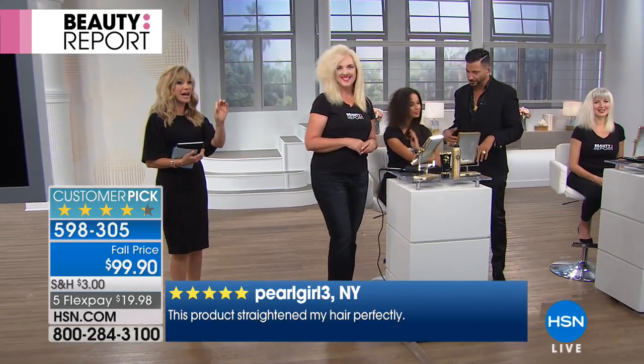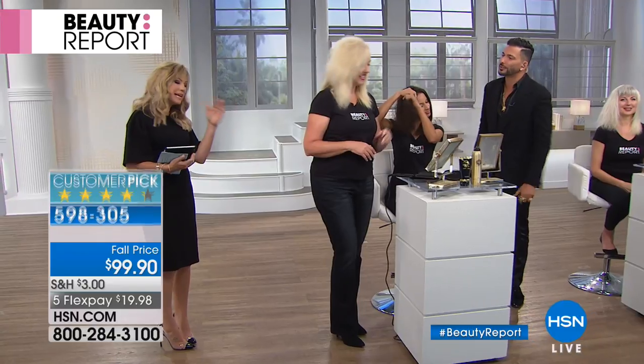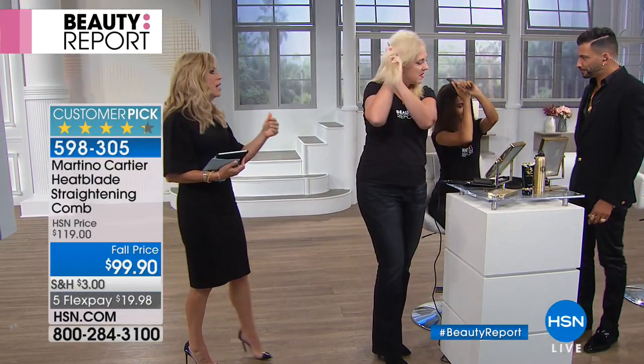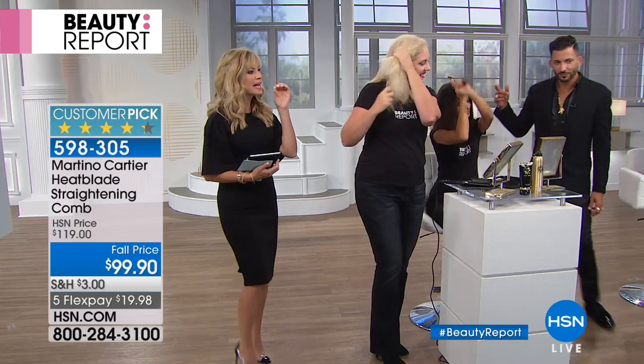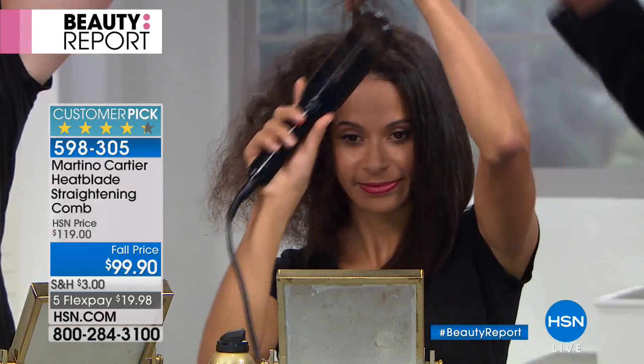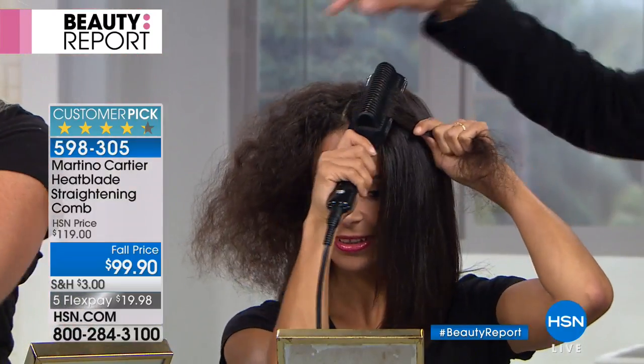This cord is super, super long. Auto shut-off, ladies. Three temperatures — fine hair is low, medium hair you go on medium, if you've got thick coarse hair you go on high. But because it's ceramic and tourmaline, it's actually healthy heat. Watch: one simple pass. This hair was just air dried. The hair goes in.